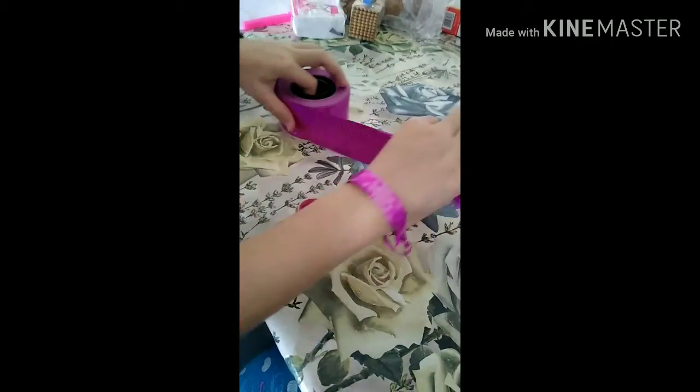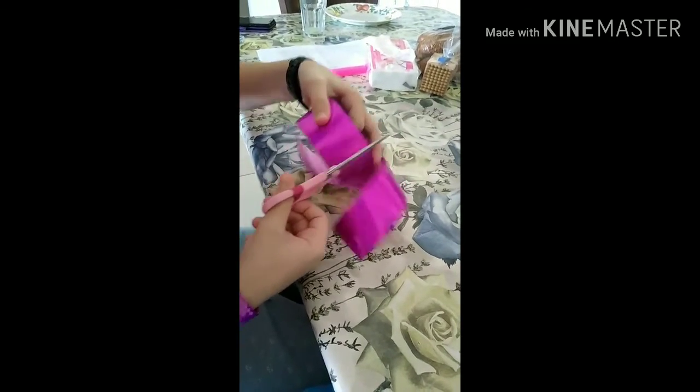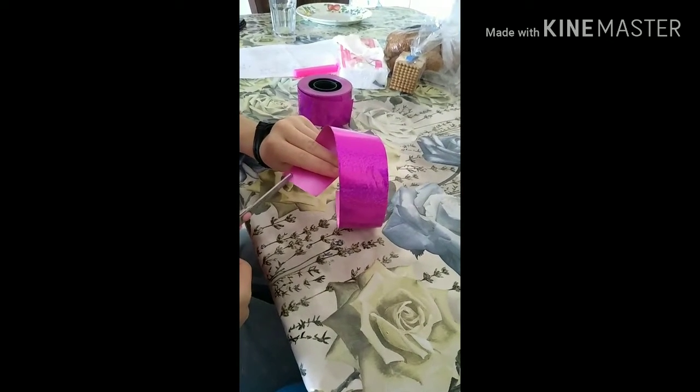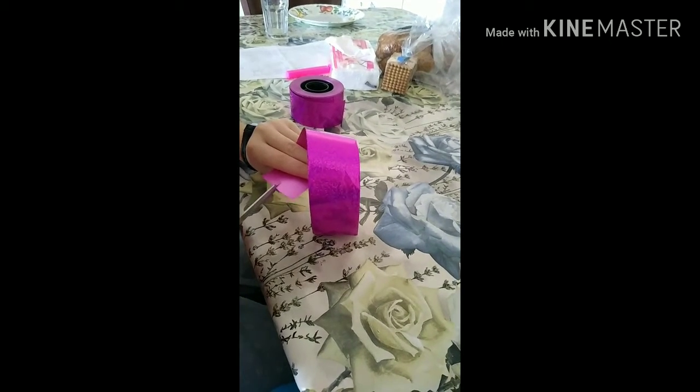Today I'll show you how to do these. You need to cut this much — you can do whatever you want. You need a lot of patience for this though. I'm cutting it, and it doesn't need to be all the way up at the beginning, so just like this.